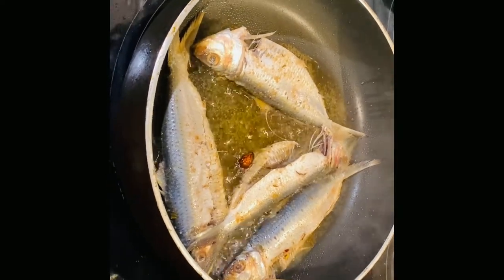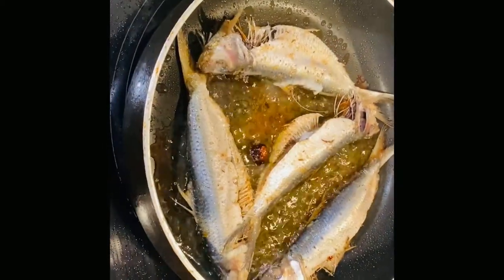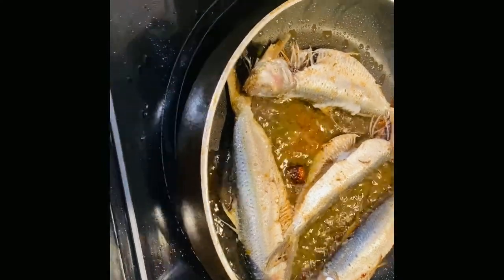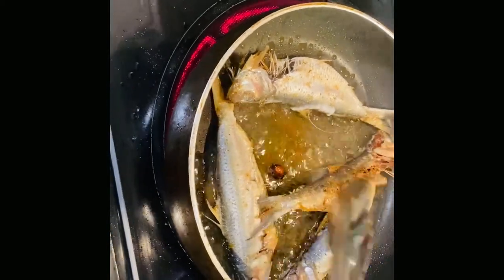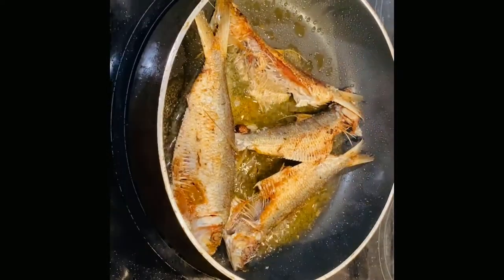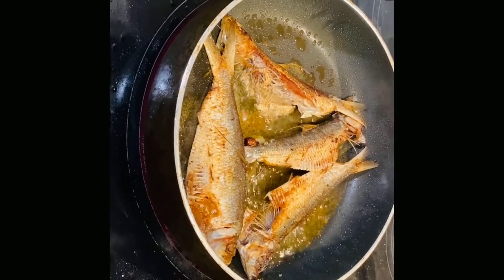I'm just going to let it fry like that for about five minutes. Okay guys, it's been about five minutes and this is what the fish is looking like. I'm just going to flip them one at a time. This is what the fish looks like all flipped.